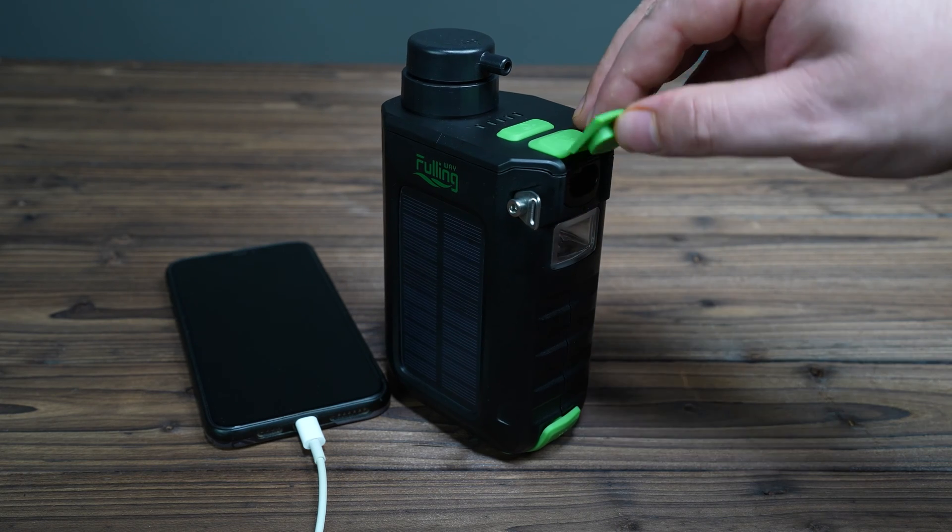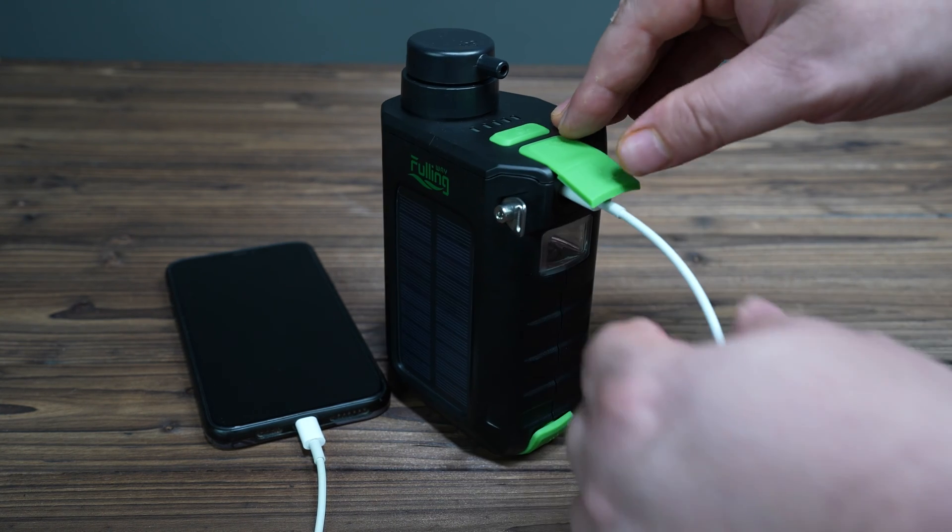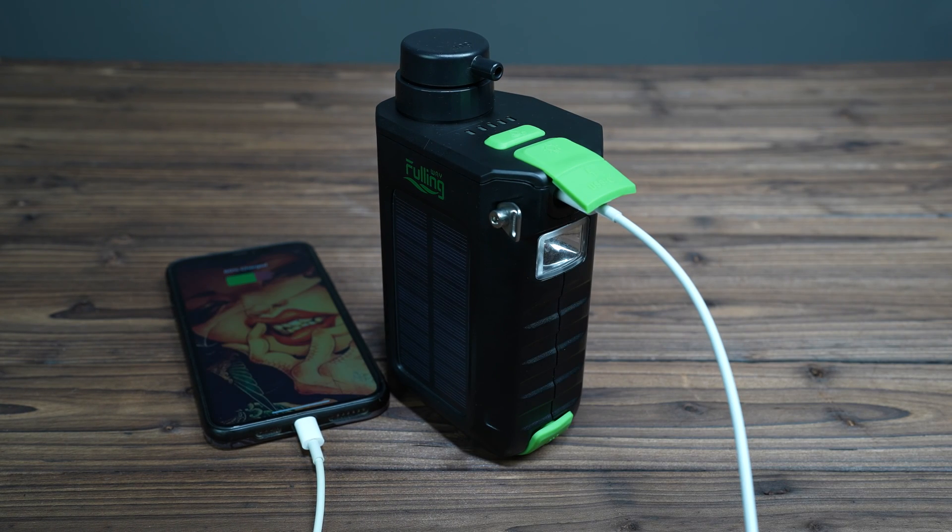Another amazing feature this product has is a Type-C USB port located right here. All you need to do is plug in your USB cord, get out your phone, and you've got power on the go.